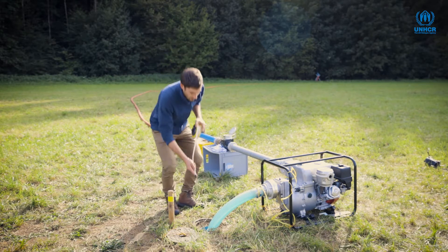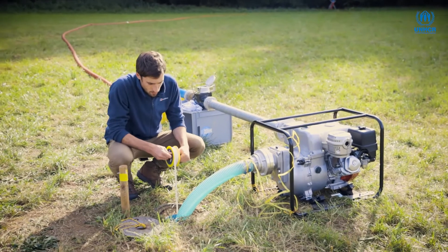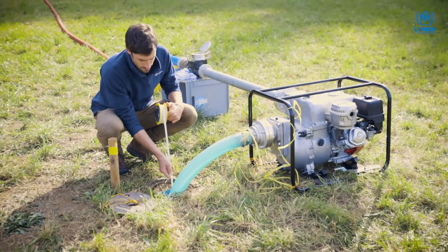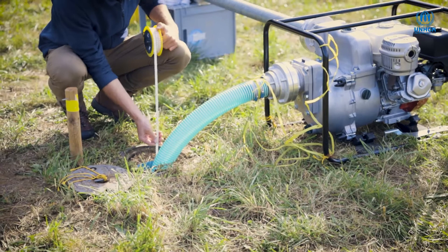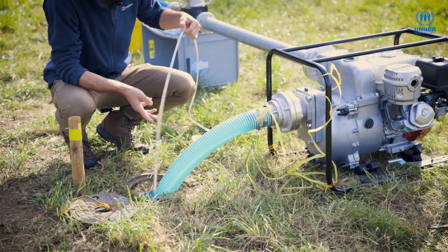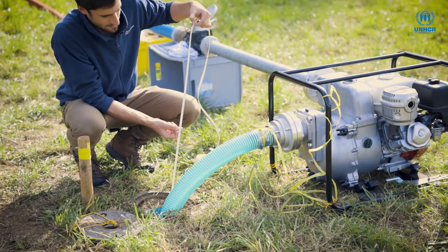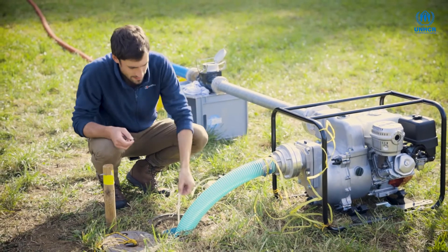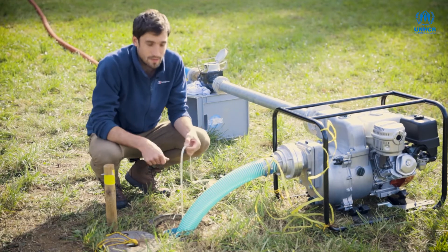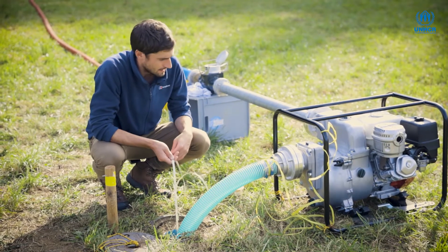If I lower this down into the borehole now, you can see that when I hit the water there'll be a small noise and the light will come on. I can see on the tape that the water level is at two meters and 48 centimeters — so the water level inside this borehole is 2.48 meters below our reference point, which is the top of the borehole casing, coincidentally almost exactly at ground level.